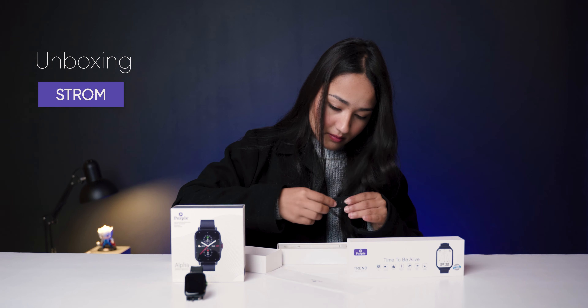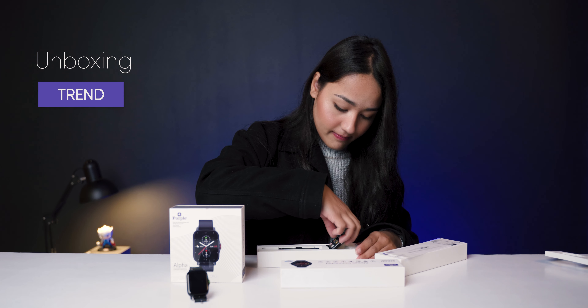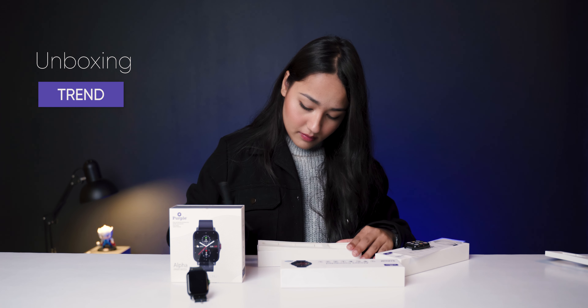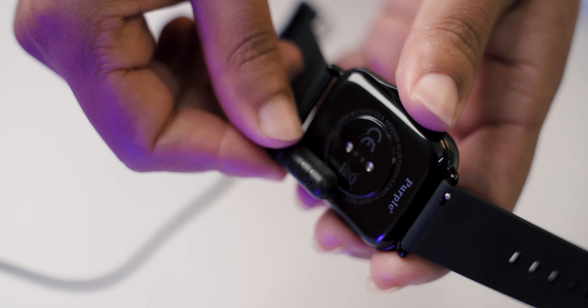We are going to unbox the Purple Alpha smartwatch along with the Storm and Trend models. Inside the box, you get a user manual and a charging cable. The watch is magnetically charged and comes with a one-year warranty.